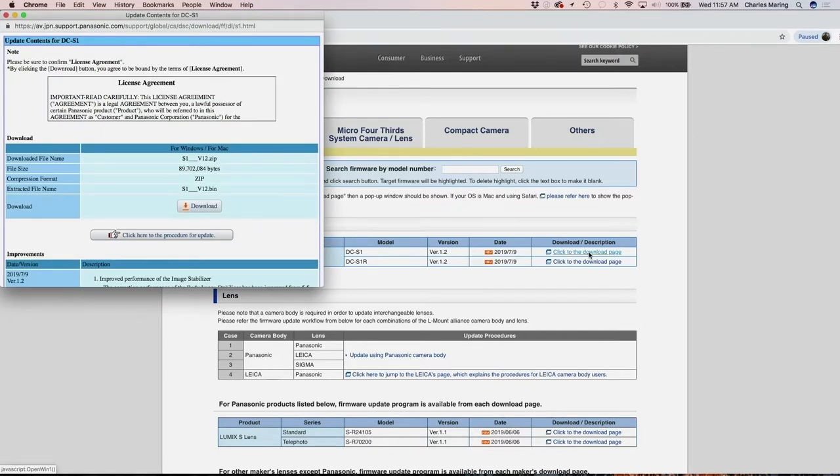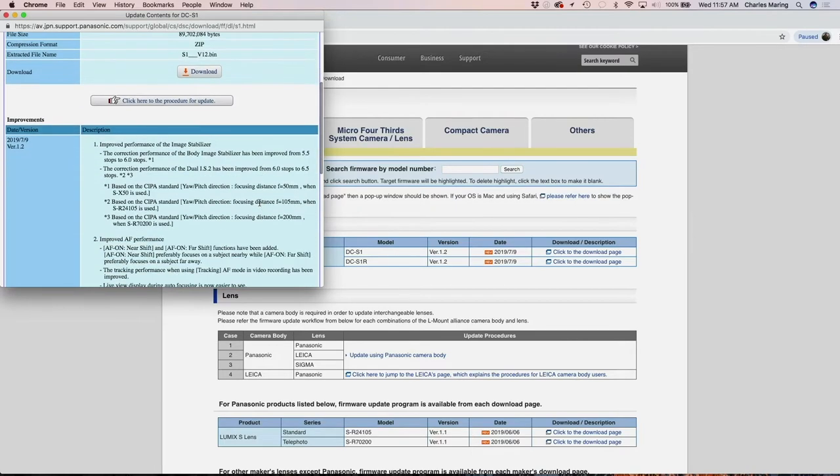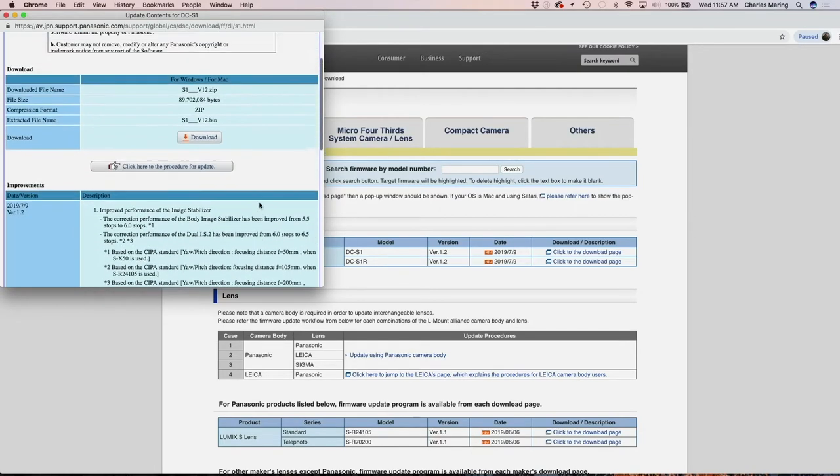This is where you actually will get your firmware to put into your camera. You basically click download and it will download to your downloads folder. Pretty simple. Of course, make sure to read the license agreement. And if you want to read more into what this new update brings to the camera, that's certainly down below as well.